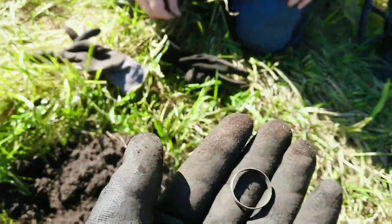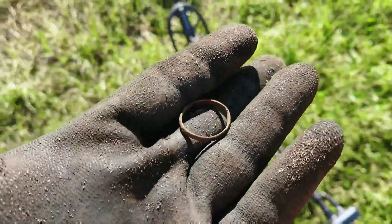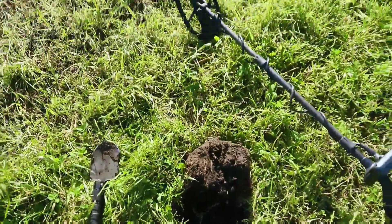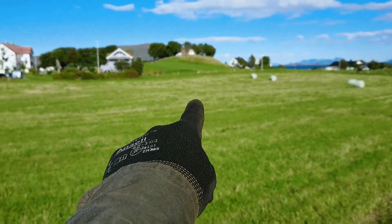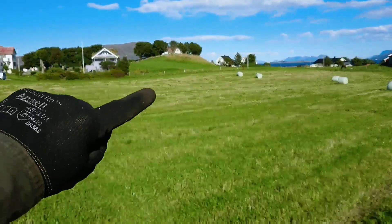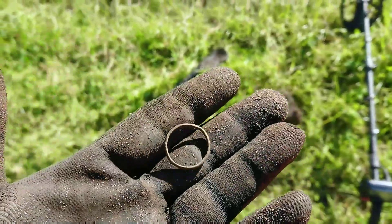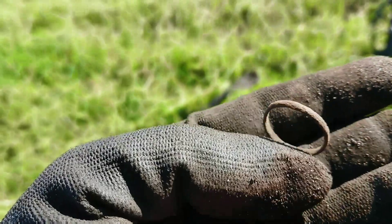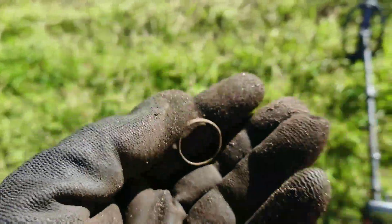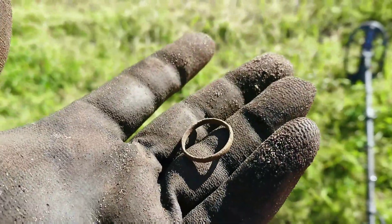My first good signal of the day, and I dug this right here. The silver ring I found earlier was probably down there somewhere, and then I walked up here and pulled my second ring of the day. It's a copper ring, but fairly old. Pretty decent condition — they're usually not this good when they come out of the ground in Norway. Cool find.